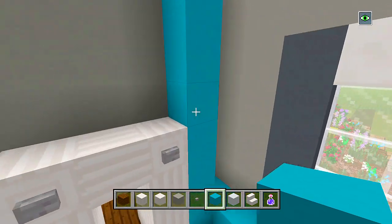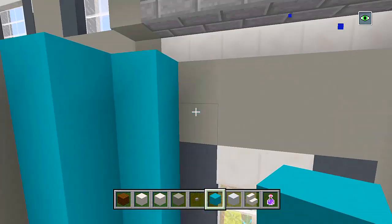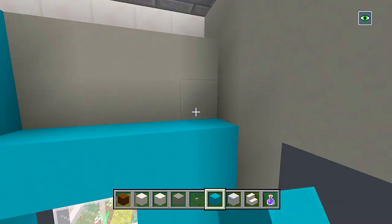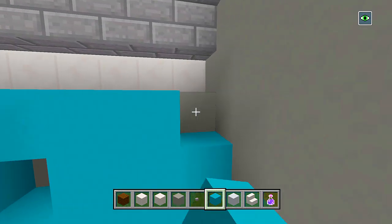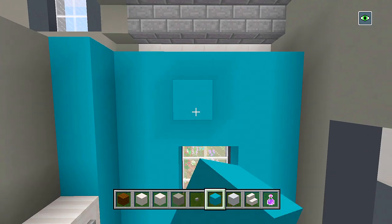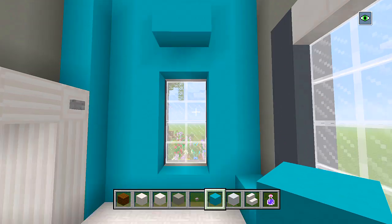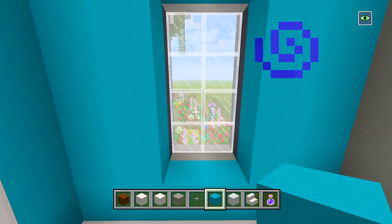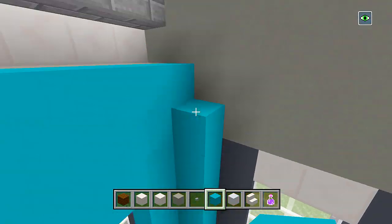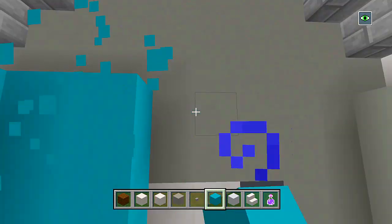These are actually some really tall walls — really tall rooms in this house — but it should be fine. I normally don't have my rooms this tall; I would normally have three blocks in height for the windows, but in this case they're four, so that explains it. Let me just finish completely filling in these walls here for the bathroom.